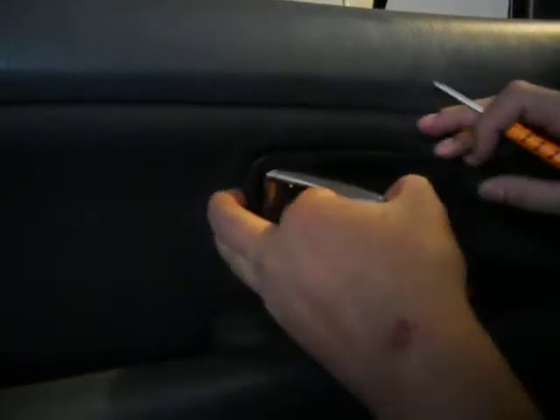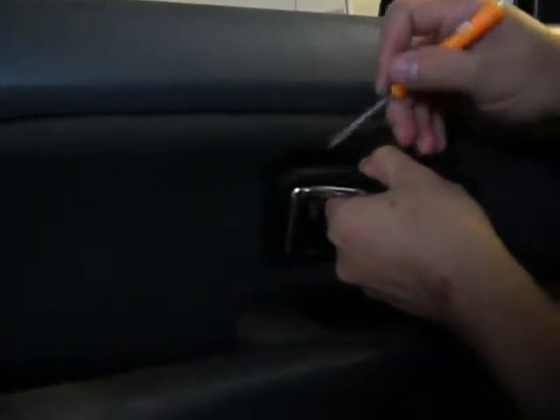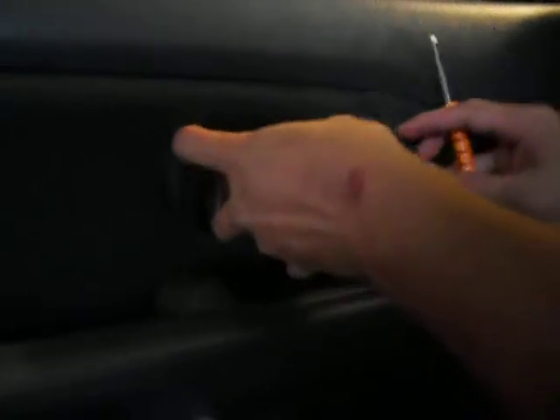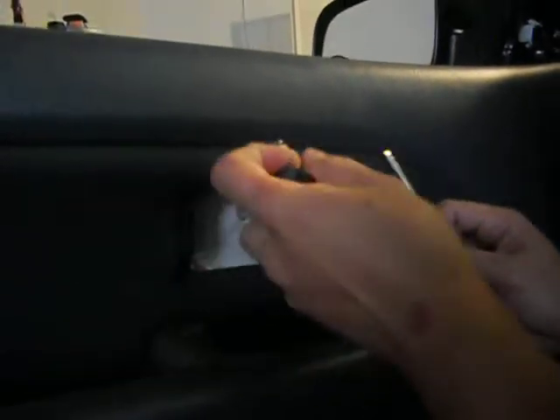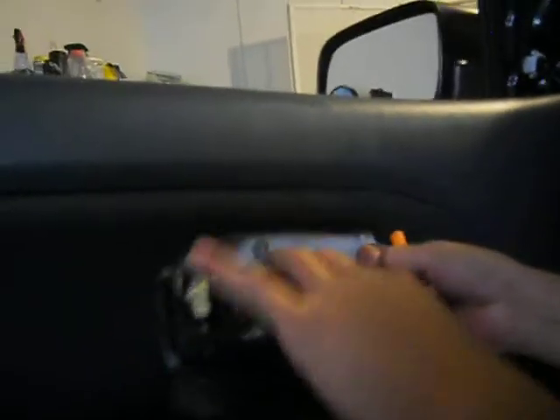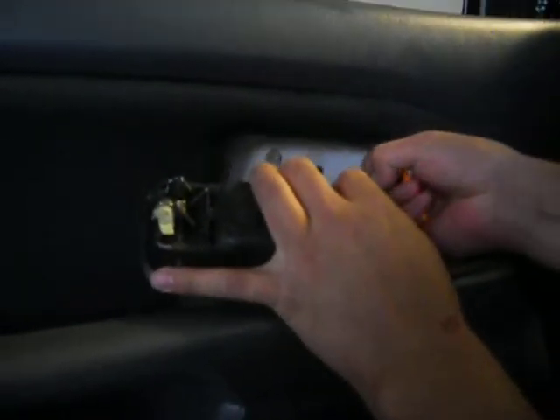Bring this down — you pop this piece right here, there's a piece that should be in the back hole of your door. You pop it up right there, and then carefully bring it down, then you unplug this. You unplug this — there you go, that's it.